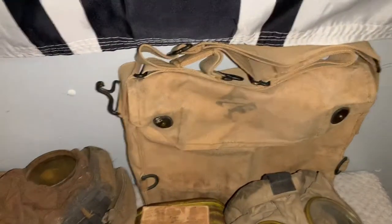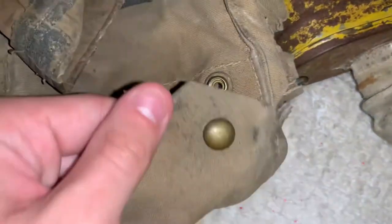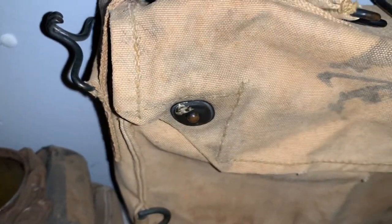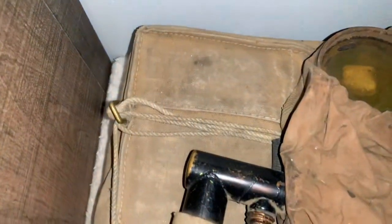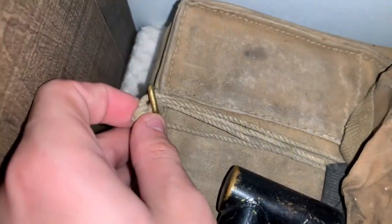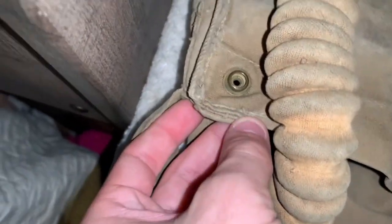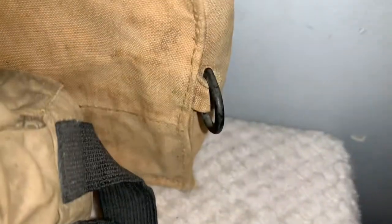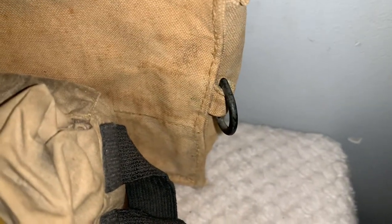The bags are also slightly different. The SBR's bag has snap buttons, while the US one has US push buttons. Instead of a clip to shorten the gas mask bag strap, you have this little leather tongue piece. This gas mask bag also has square rings to hold the string that you would tie around your back, and the string also connects up top. While on the US gas mask bag, it just ties around, and it has D-rings instead of the square rings.